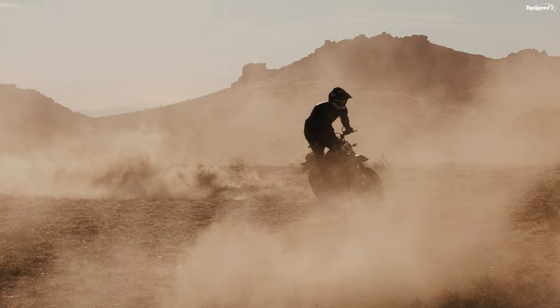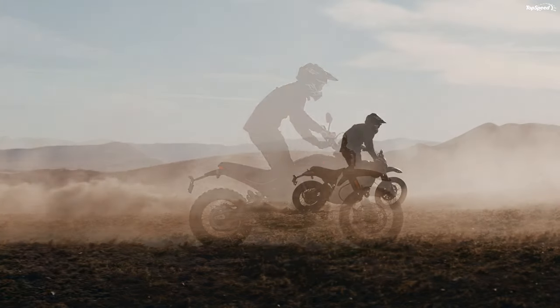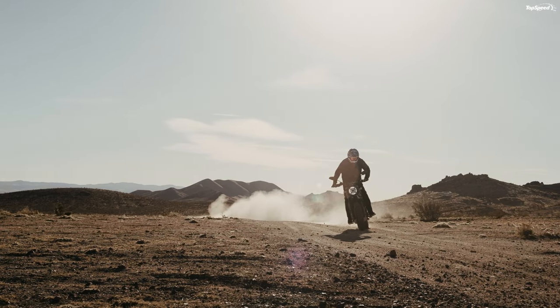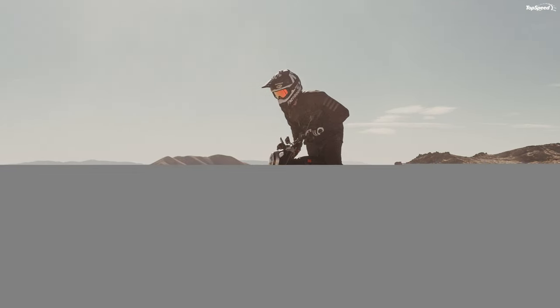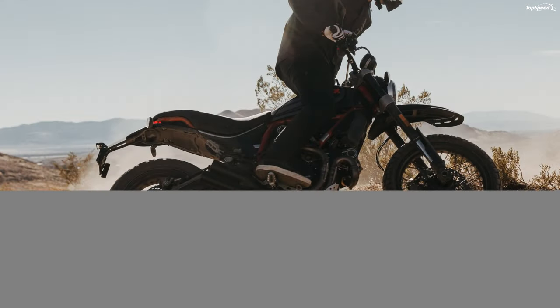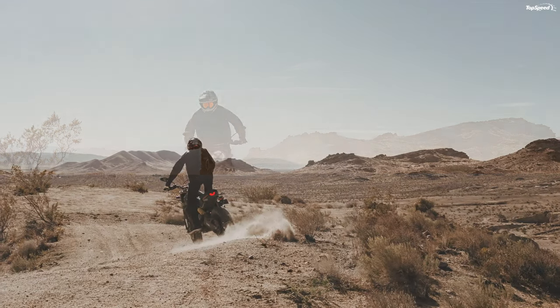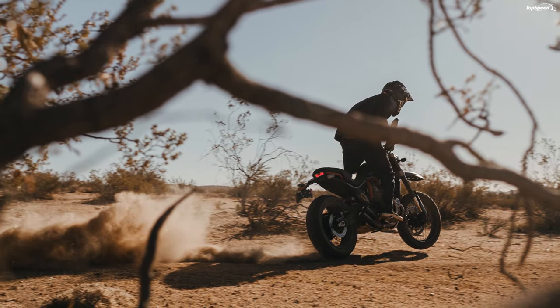2021 Ducati Scrambler Desert Sled Chassis. If you were wondering if Ducati is serious about the Desert Sled's off-road chops, the suspension rocks two more inches of travel than the more streetwise models. Alternate coloring aside, the Desert Sled and the Fast House come built around the same welded steel, reinforced-for-off-road-use trellis frame with a dual-side gull-wing swingarm finished in lightweight aluminum. This minimizes the unsprung weight out back to deliver a lithe suspension response with some extra protection for the integrity of the rear contact patch.